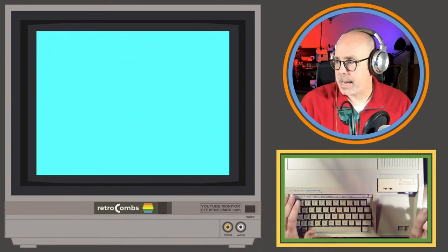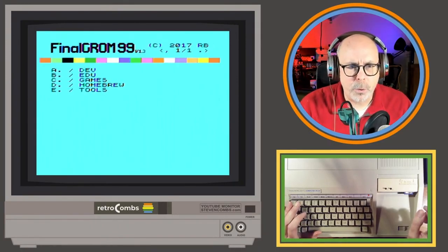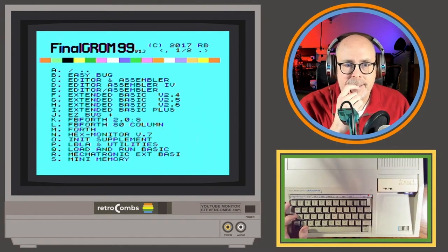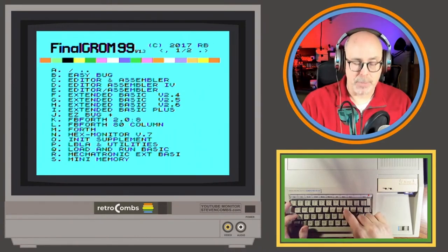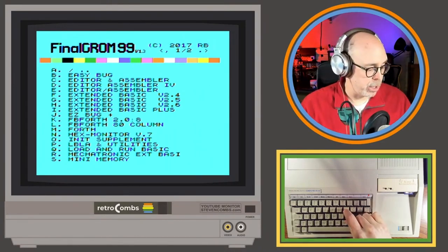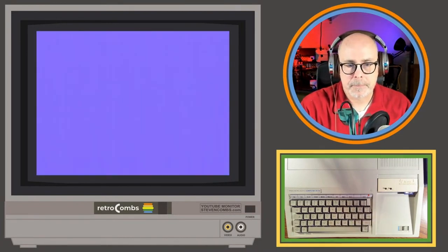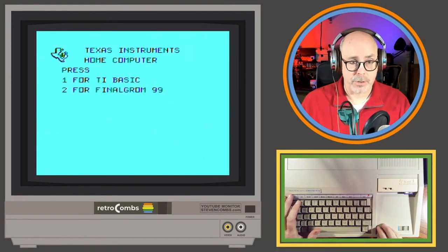I still want one of these Extended Basic Plus GROMs to work. I've been trying H over and over and it's not working. When all else fails, play more games — that's what I always say. I do have a lot of software on here which is nice.